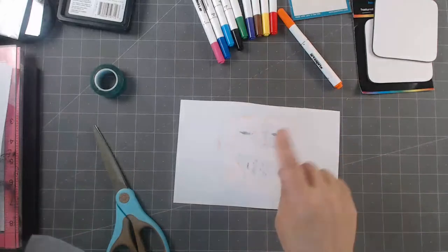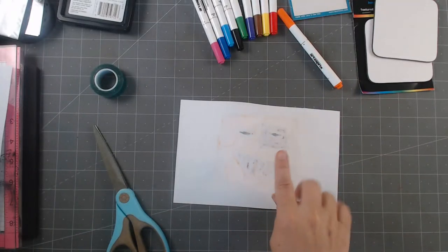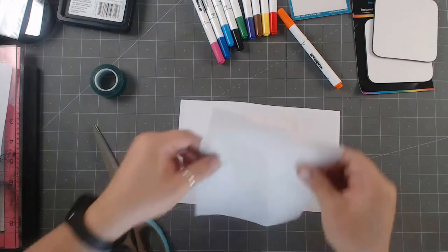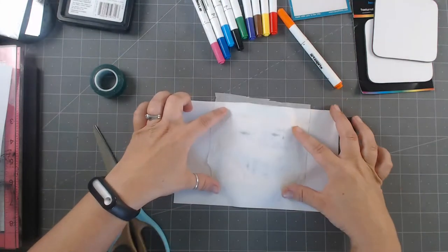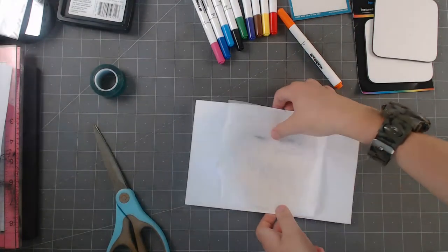Then we're going to flip this over because we want the heat, but we don't want the ink — if it happens to go through, we don't want it to hit the iron. So before we put the iron on, we just put that protective layer on top. You could tape that on, but it's probably not necessary.